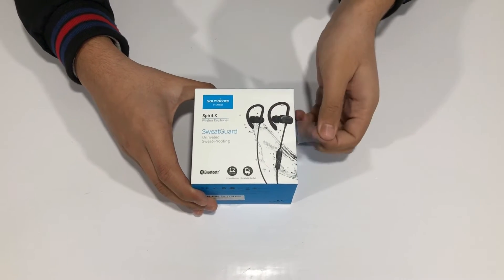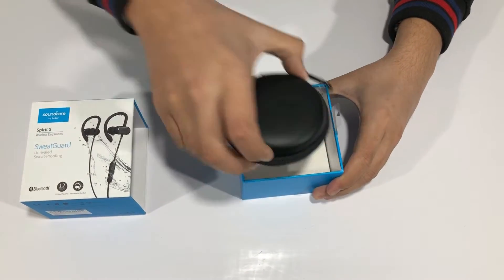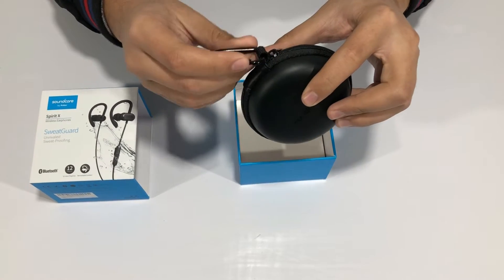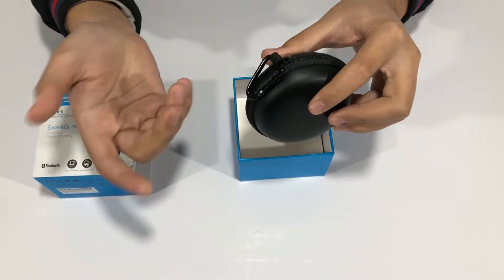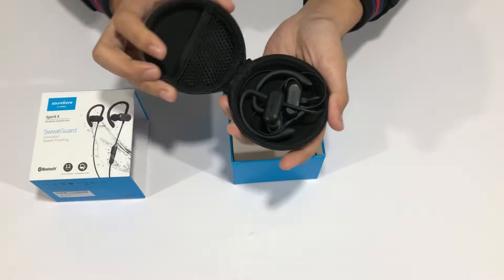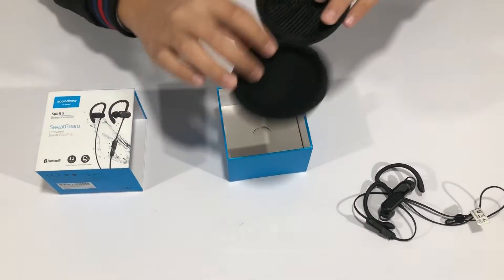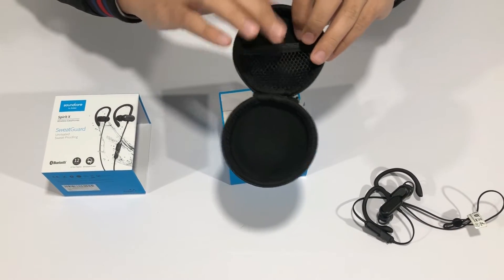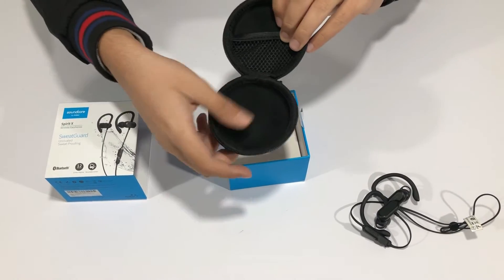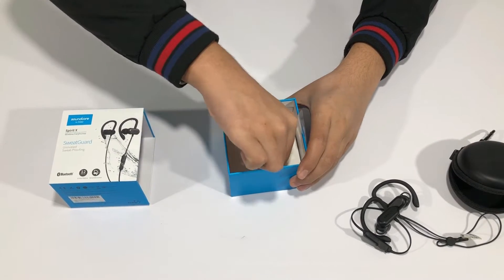There's a little pull tab to open the box and the box slides out. Inside, we get a really beautiful carrying case with a hook on the top so you can clip it to your bag. Inside the case are the earphones themselves, and there's also a mesh net pocket at the back for cables or extra earbuds, and a soft material compartment for accessories.